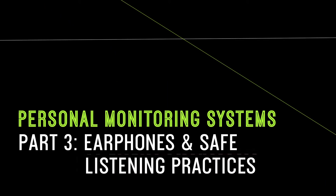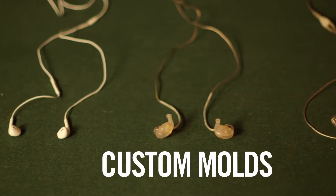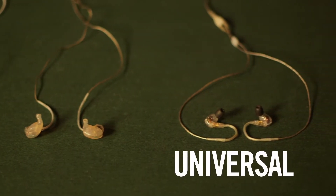One of the most important elements of a personal monitoring system is the earphone. Even the most premium system can be ruined by a low-quality earphone. The three main types of earphones available on the market today are earbuds, custom-molded earphones, and universal earphones.